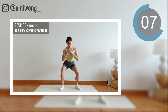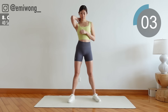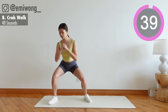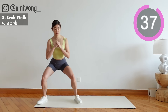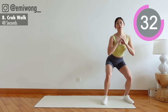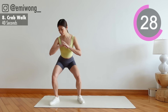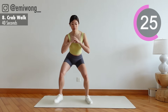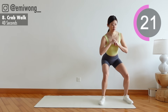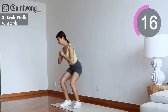8th: crab walk. Walking from side to side, one step at a time, keeping the glutes engaged.